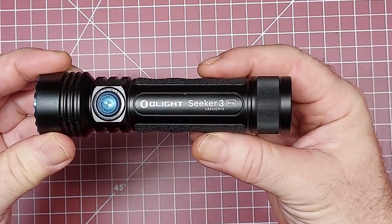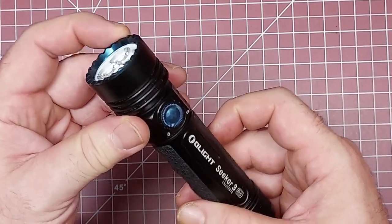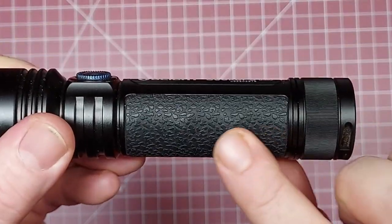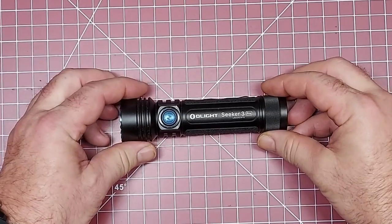I just got this one, and it's a size I've been wanting. It's got a crenellated crown on it, soft textured grips on the side, and it charges with the tail cap like the other Olight models.